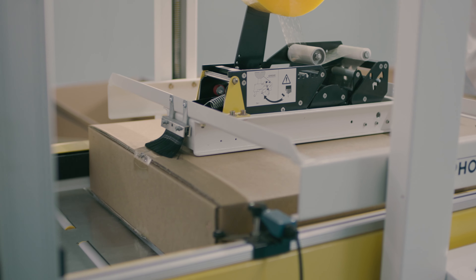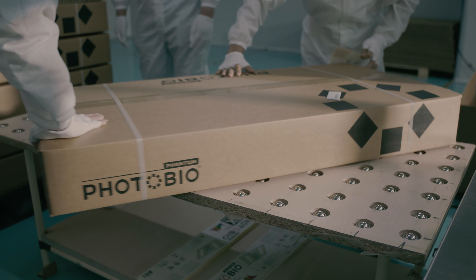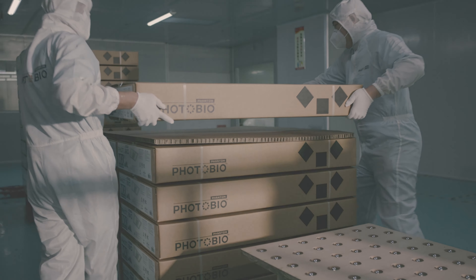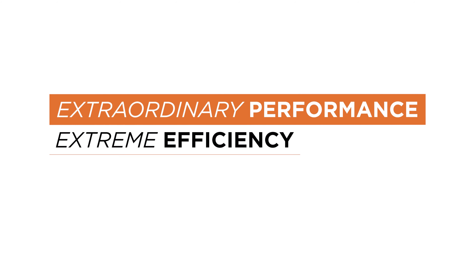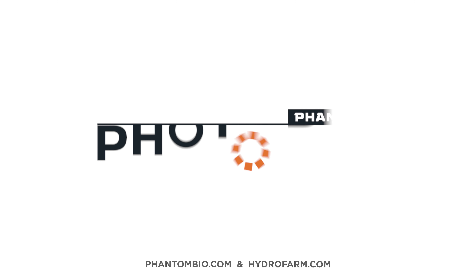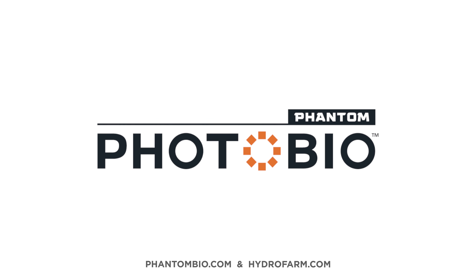Each and every fixture has been inspected carefully to ensure its performance and functionality. That's how we build quality for you. Extraordinary performance. Extreme efficiency. Exacting design. For more, visit phantombio.com and hydrofarm.com.